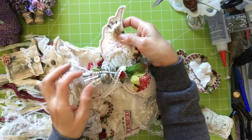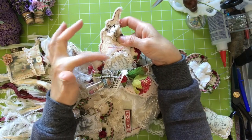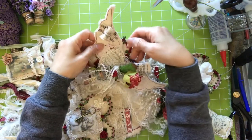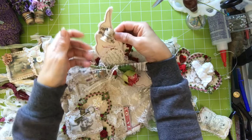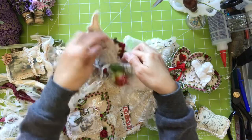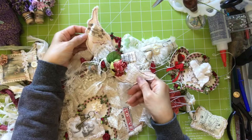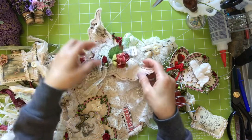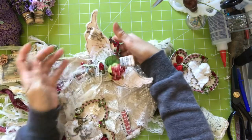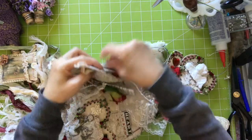And I also put this beautiful trim that came with the kit - I just love it - around the heart. And then I glued these two wings at the back of this heart, so it's a winged heart. And then this one I glued onto the dress and it's a pocket, so you can put something there.